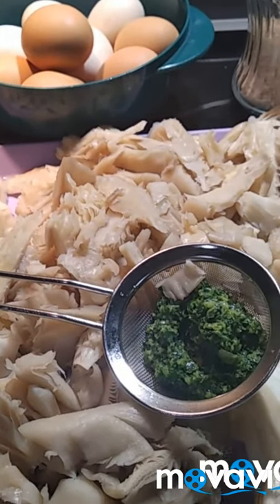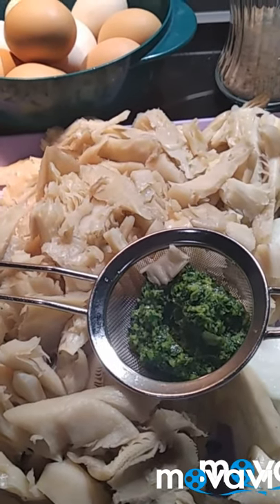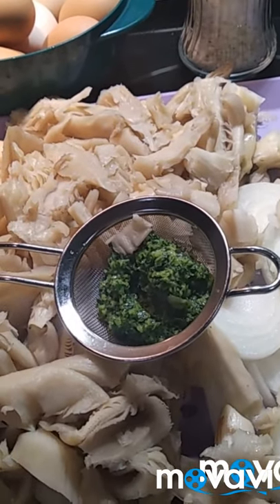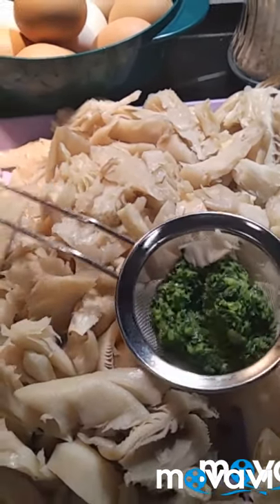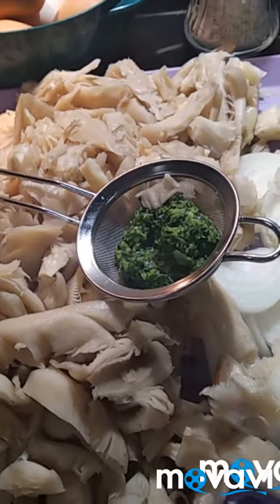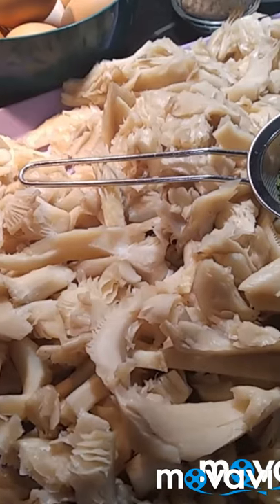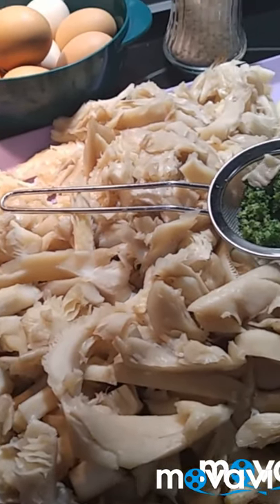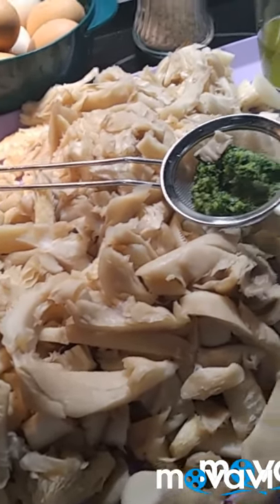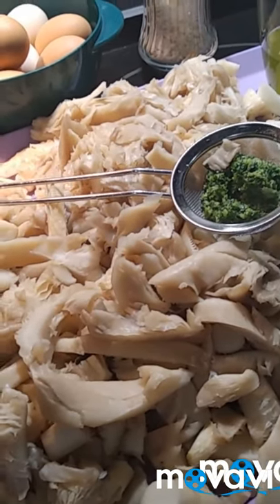Es muy fácil. Voy a poner una cacerola y voy a empezar a rehogar la cebollita. Le incorporaré el picadillo, y después le incorporaré la seta. La rehogaré bien, dejaré que se ponga muy blandita, y luego haré como cuando se cuaja una tortilla. Utilizaré las setas, cuajaré los huevos y cuajaré las tortillas. Os voy a grabar unos pequeños pasos que son los que voy a seguir para que veáis cómo lo hago.